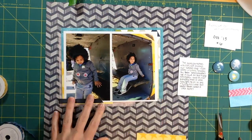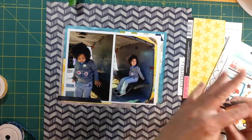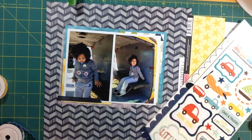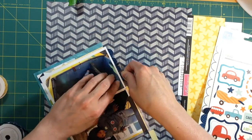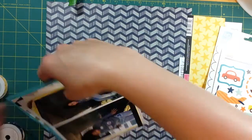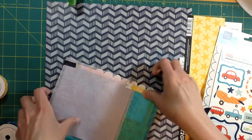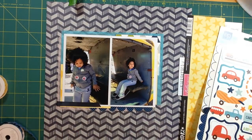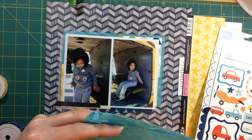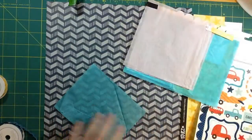So that right there was my first use of the ribbon. I just wanted a little bit of darker border at the bottom to help ground the photos, since I have all these different layers going on. I'm also cutting this blue scallop border and using it on the other side of the photos to ground it there as well.